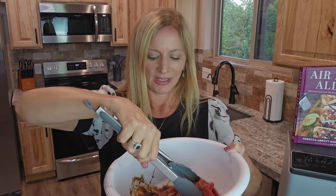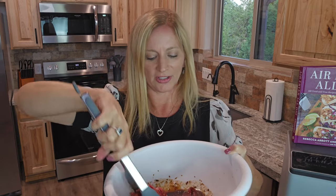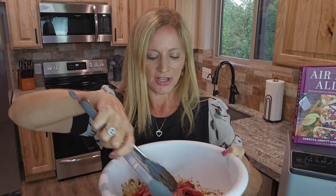You don't have to marinate it, but the longer you let it sit, the more flavor it's going to have. So letting it sit for a couple of hours is great.